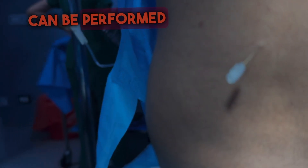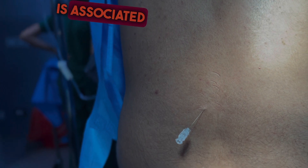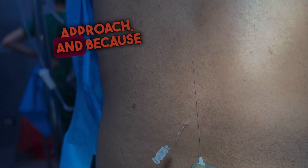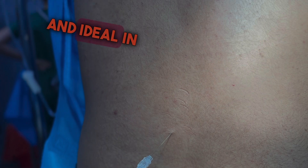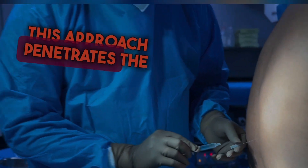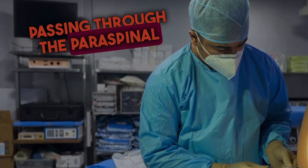This approach can be performed in the neutral spine position. The paramedian approach is associated with fewer technical problems compared to the midline approach, and because it avoids the supraspinous and interspinous ligaments, the procedure is less painful and ideal in elderly patients with calcified ligaments. This approach penetrates the ligamentum flavum directly after passing through the paraspinal muscles.